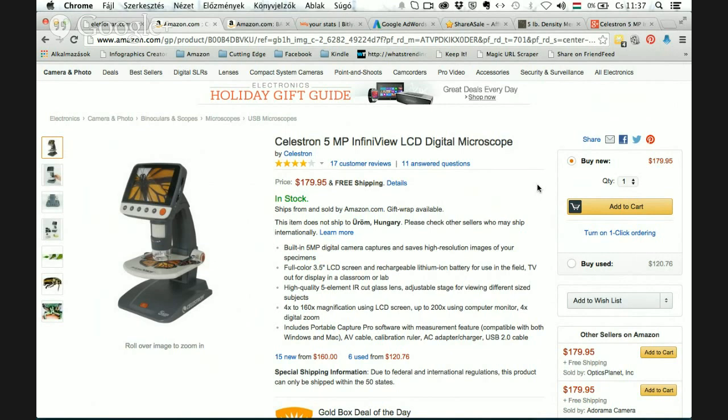If you want your children to experience the micro world, this microscope is better than a binocular microscope because it's easy to use — you just put the object in front of the camera below and you can see it on the LCD display. If you want more impact, such as in a lab, there is a TV output so you can display it on a large screen or on the wall.